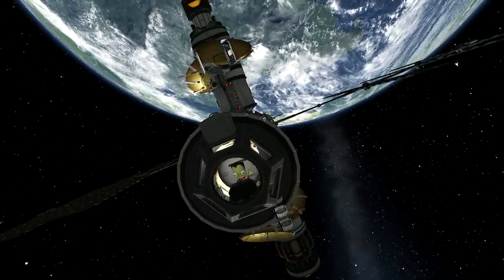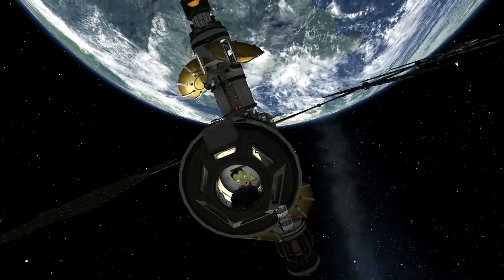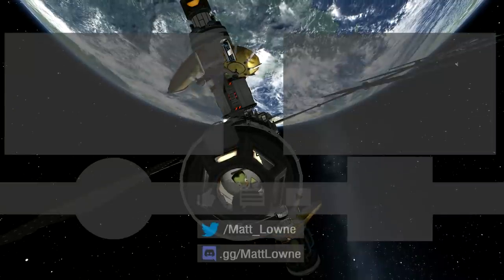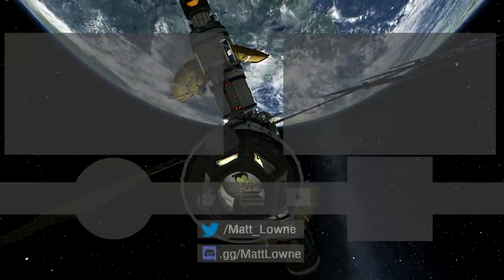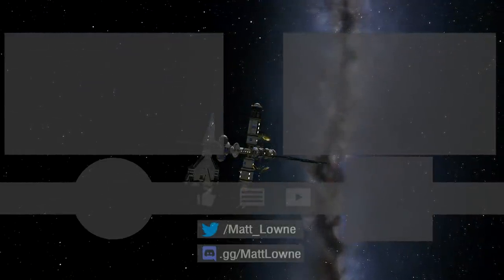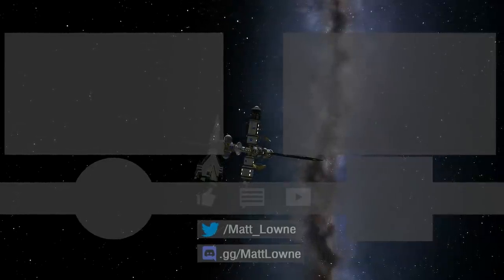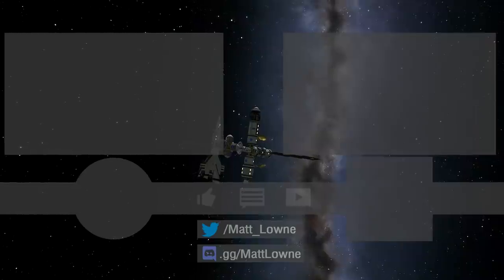And that is the SSTO landed - I deployed the antennas even though I forgot to deploy them on the actual mission itself. Here's a final shot of our brave Kerbals aboard the space station. Last week's video was the first Breaking Ground video, a Duna mission where we deployed all the surface science. Don't forget to check out Audible in the description, and I hope you have a great day.